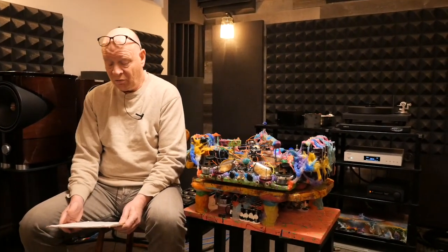Greetings everyone. George Taylor here from Untracked Audio, in the shop as per usual, looking at some equipment as per usual.